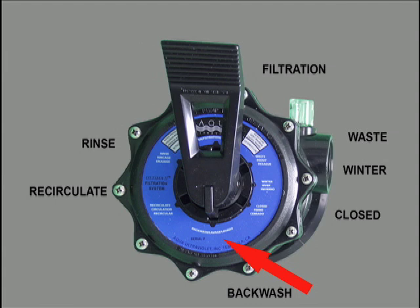In the backwash setting, the jet's cyclonic action cleans your filter, breaks apart the media bed, spinning the media, and flushing away the waste.